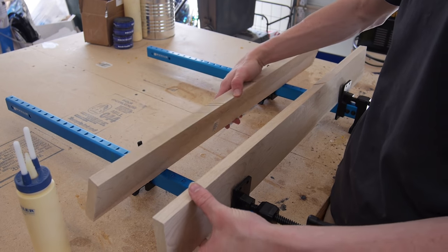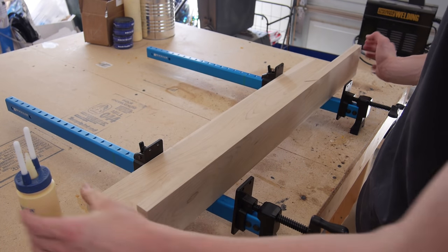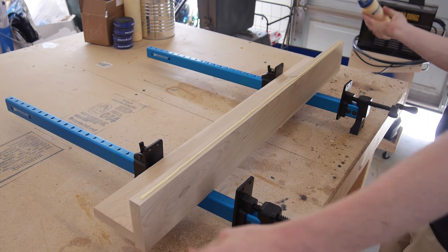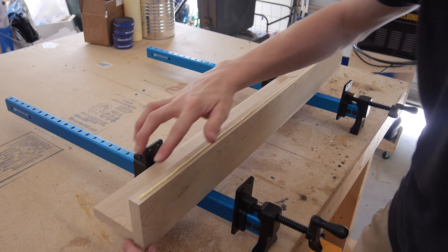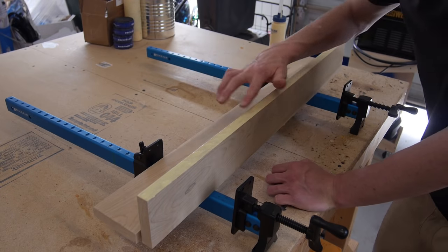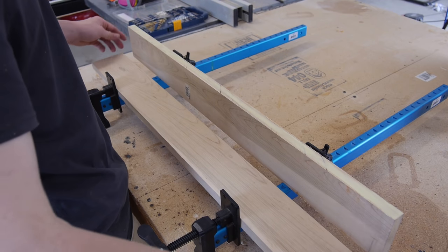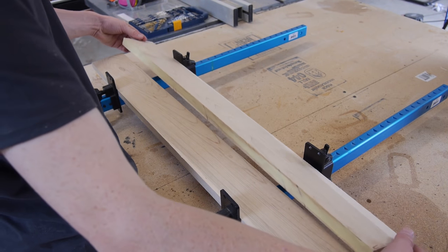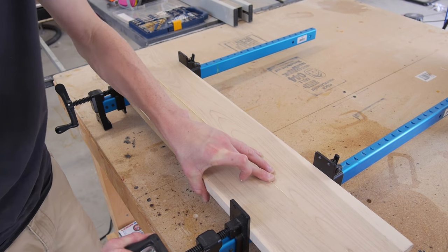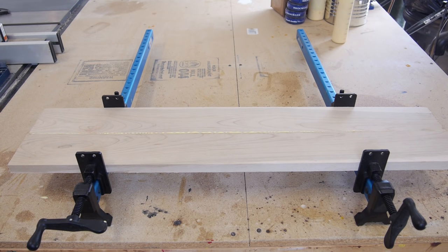I went ahead and cut both of these pieces. Now I can just go ahead and take some bar clamps and set them to glue together. So I'm just going to add some glue, then I'm going to spread it with my finger a little, and now I can go ahead and let that dry for a little.